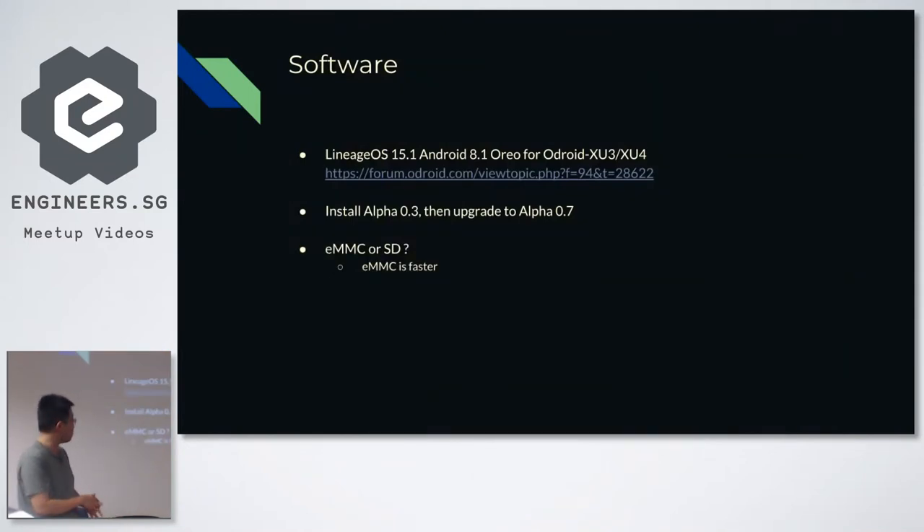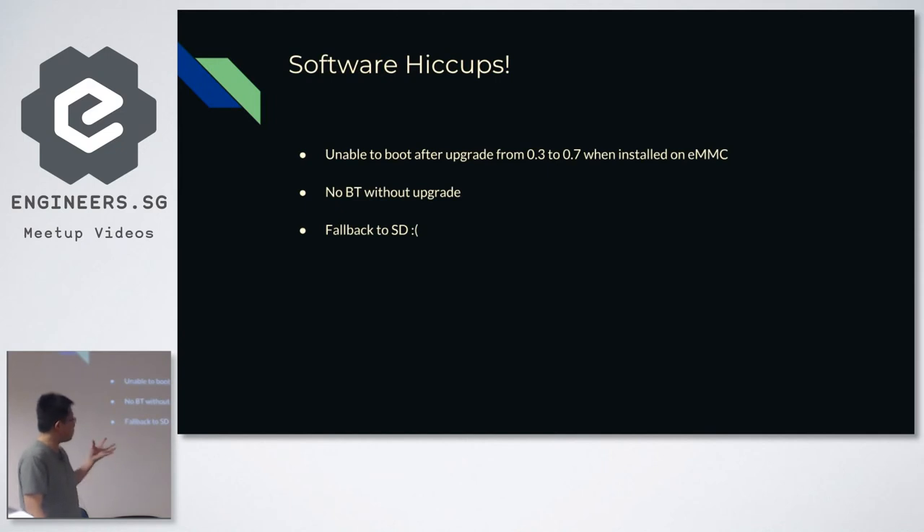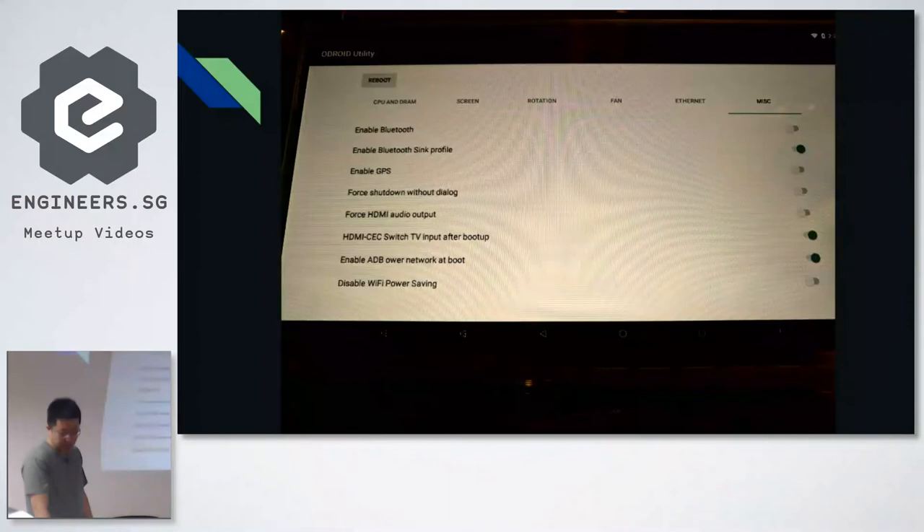For software, I was using Lineage OS 15.1 — Oreo. Only this version supports 3D acceleration for the particular GPU on the board. I had to upgrade to Alpha 0.7 or else Bluetooth wouldn't work. EMMC was faster but Lineage OS failed to boot when I tried to upgrade, so I just swapped over to SD card and moved forward. The Odroid fork of Lineage OS came with handy software switches so I could toggle things like GPS and Bluetooth without going into the console.